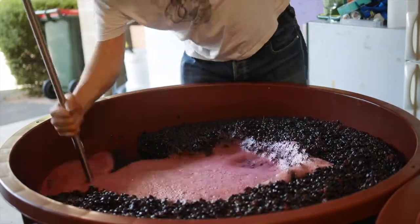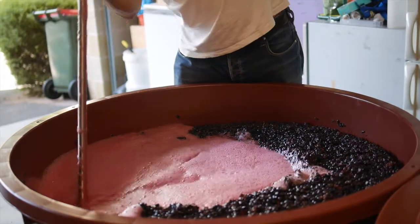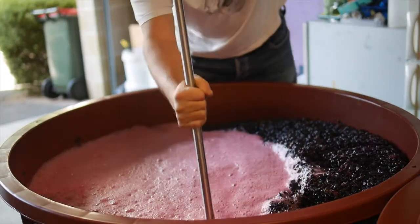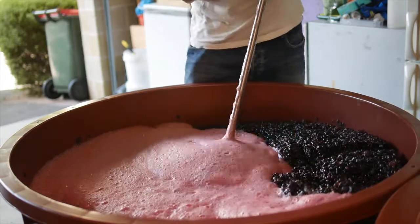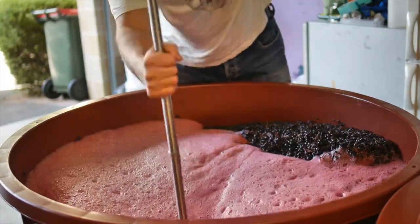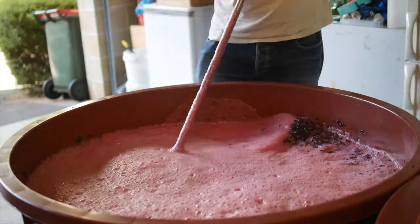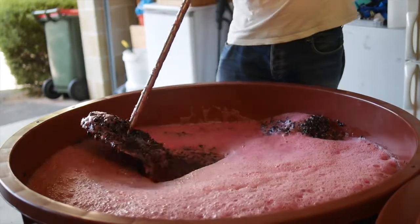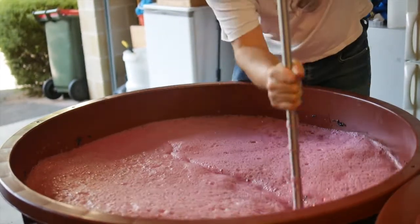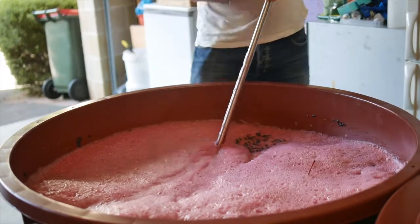The acid affects the pH — it lowers it — and also affects the flavors, the freshness of the fruit, and the color of the wine. The more acid, the lower the pH, the redder the wine will be, as opposed to purpley and blue. It also affects microbial stability and the impact and effect of sulfur on the wine. You need less sulfur at lower pHs to protect the wine from spoilage by other bugs, oxidation, and things like that.